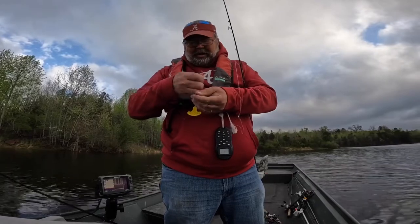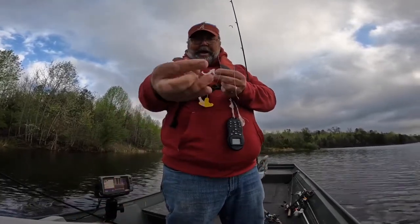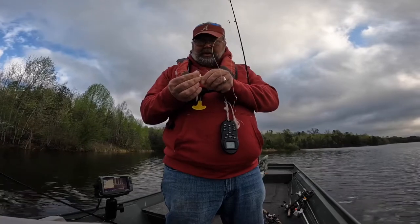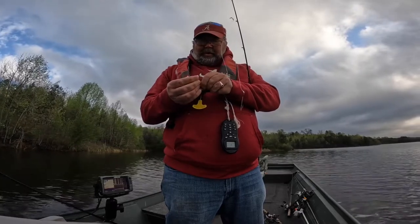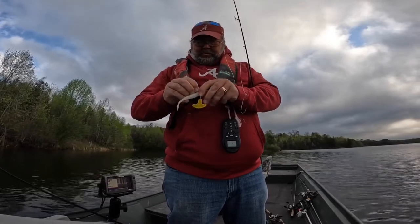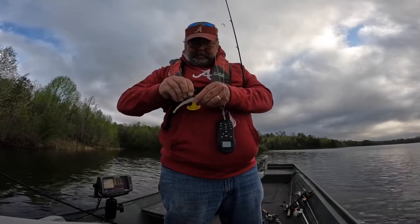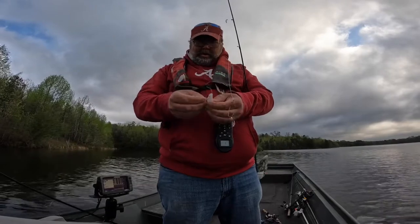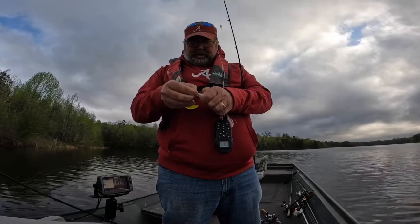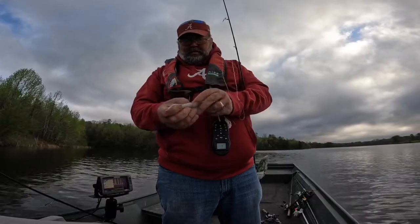And it's a double fluke rig. I'm going to put a white ice on one of them, then I'm going to put that old chartreuse tailed white one on the other. So I just push it in like so, flip that rascal over, push it all the way down on the offset of the hook. Then measure it out and stick it in there just like so. That's one of them.